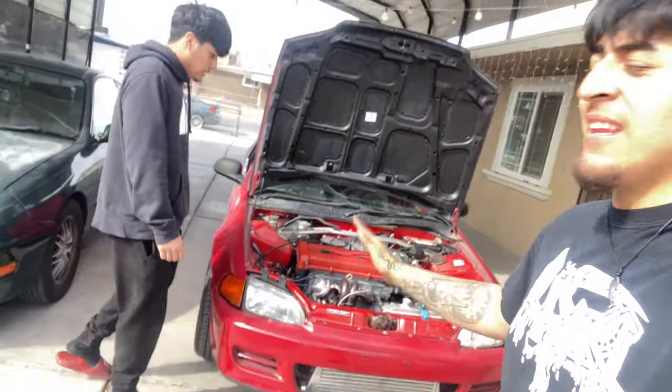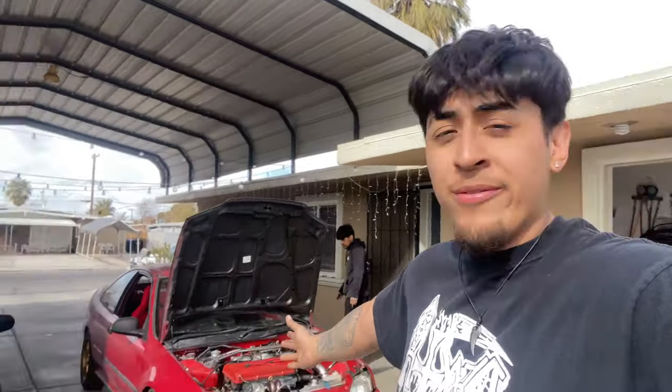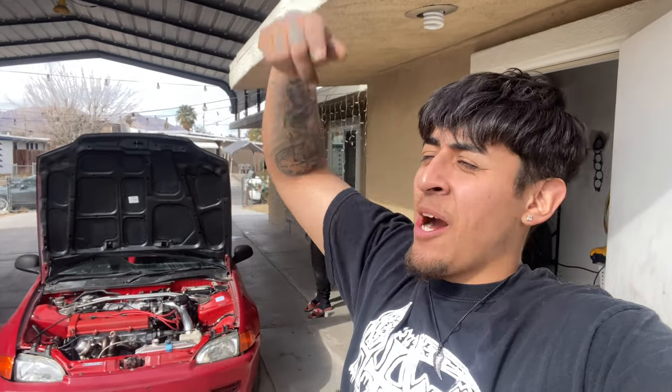The turbo B20 is running — it's alive! It does only have one quart of transmission fluid in there because that's all I had, so I'll go pick up another one. Just put one in there to move it from here to there, but the turbo Civic is alive. It is boost season — comment down below 'boost season.' We're trying to get to 500 subscribers so go hit that subscribe button and let's get it!